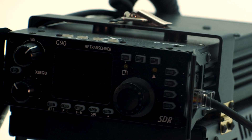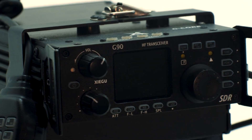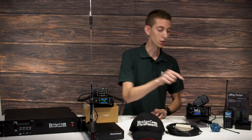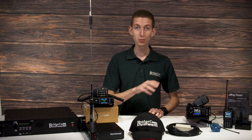Next, you're going to receive the Xiegu G90 HF transceiver with a built-in antenna tuner. We're pairing that with the G90 cooling bracket so your Xiegu will stay cool even during intense operation, along with the G90 data interface expansion card so you can do even more with your Xiegu.